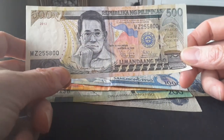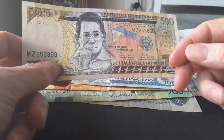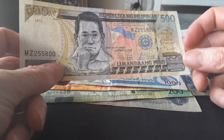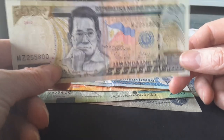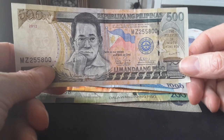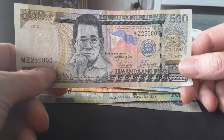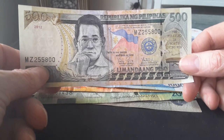So we have the 500 pesos, which shows the Philippine flag and features Benigno Aquino. He was the husband of Cory Aquino and was actually assassinated as he stepped off a plane in 1983. He was surrounded by security guards, so it's quite worrying how they managed to assassinate him.